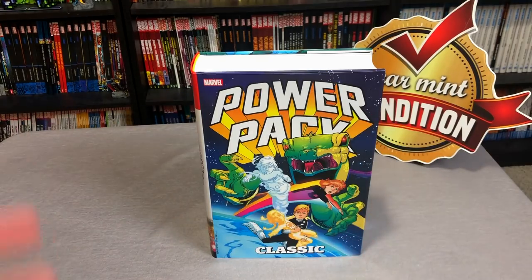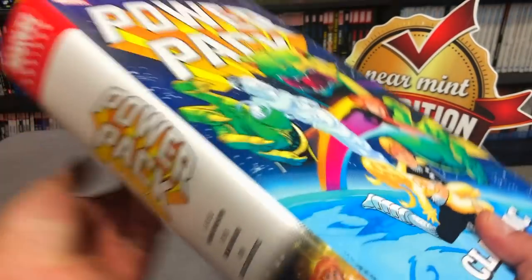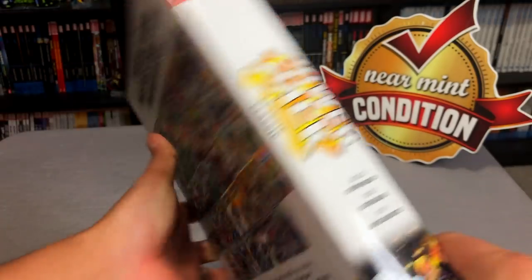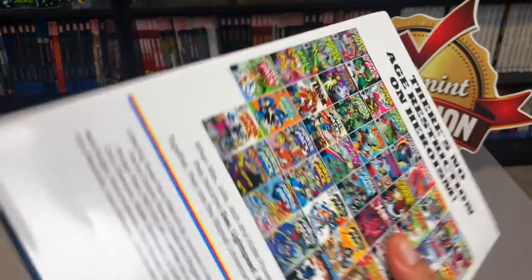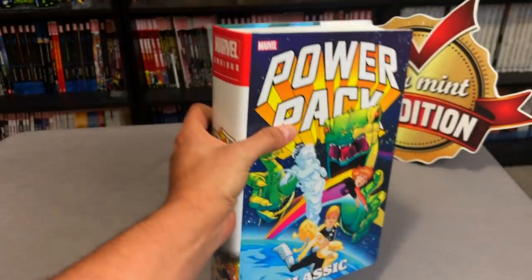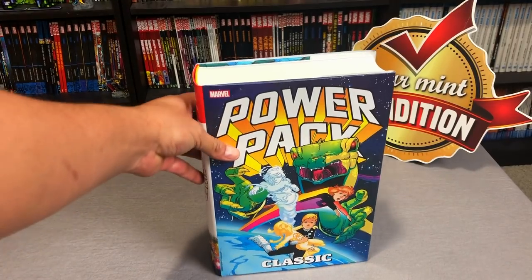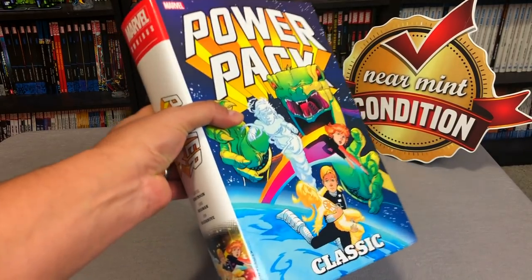Here we are with this wonderful Power Pack Omnibus that takes me back to my childhood days. I was so excited when I got to announce it in the advanced solicitations, and some of you guys were like, Power Pack, what the heck is even that about? And then some of you guys are like me — this takes me back to my childhood. We're going to talk a little bit about what Power Pack is and then, of course, this book. But before we get started, I'd like to thank David Gabriel and the folks at Marvel for sending us an advanced copy of the book. The book is scheduled to come out on March 4th.